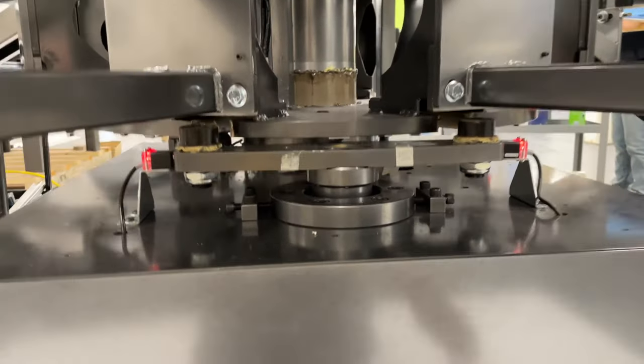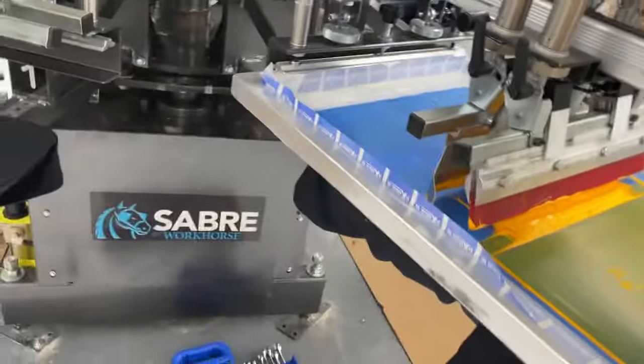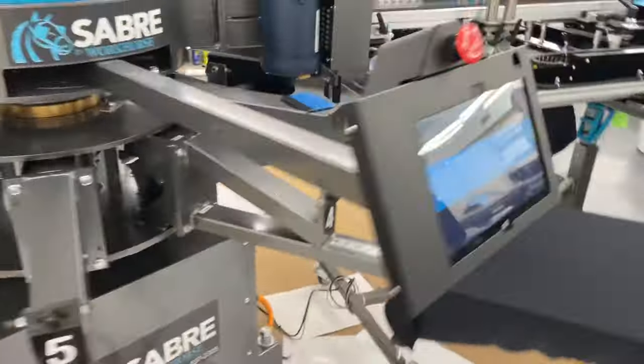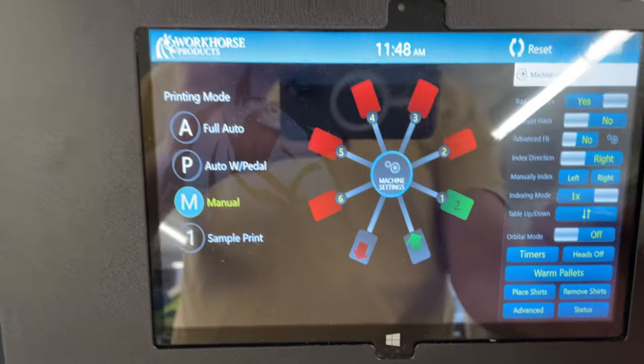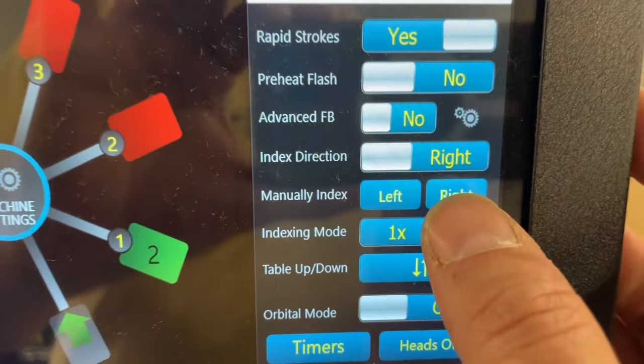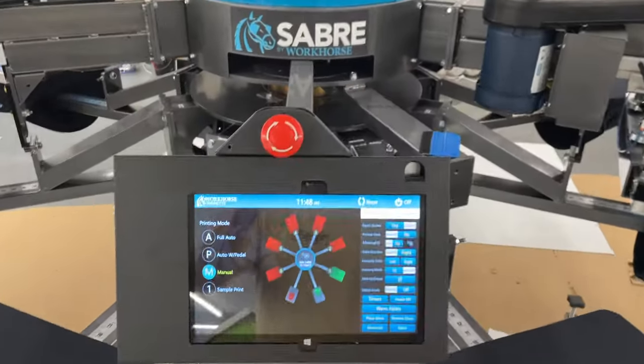That's how to fix that issue. To prove it, I'm gonna put this back together, click okay, and manually index to the right. Boom — it works.